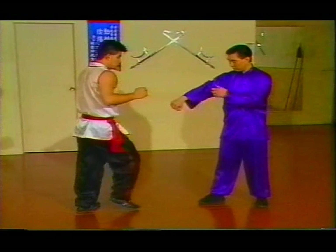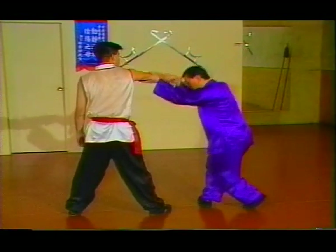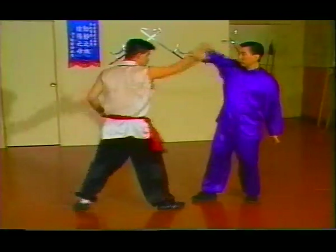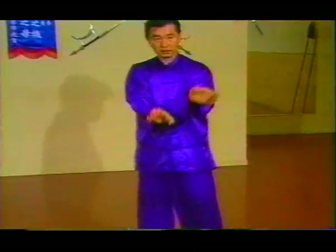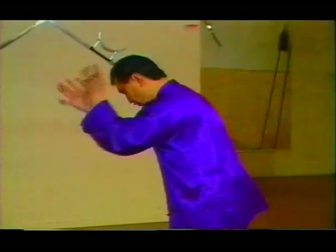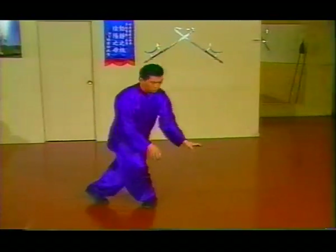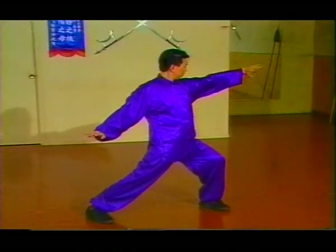From here, let's say we grab my hand first, come over here, and pull down right here. Or if you throw a punch right here, grab right here. The hand comes down like this — two, cross, in front of the knee. From this position, come cross like this, from this position, cross like this, and snap the waist and hip to the jaw.